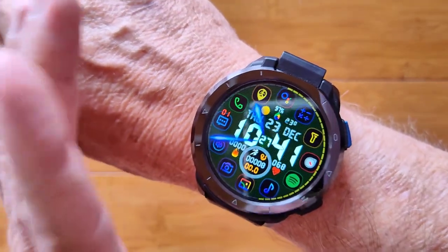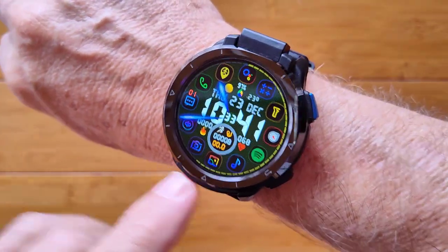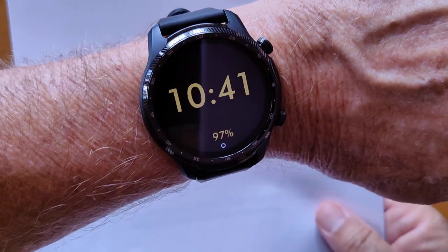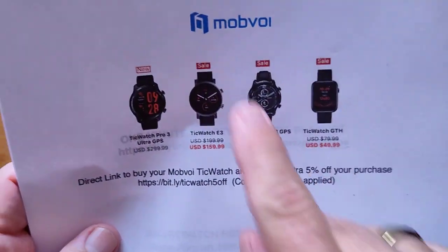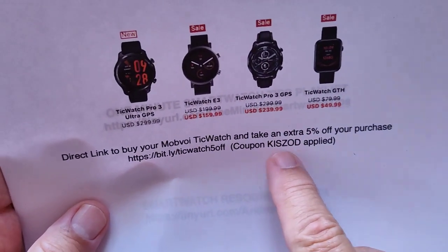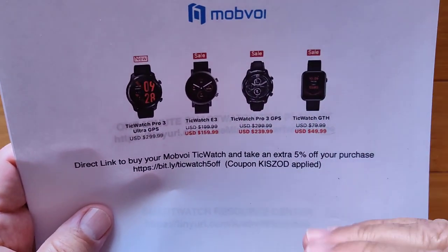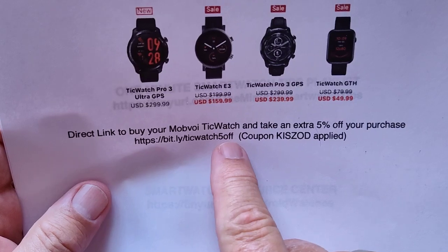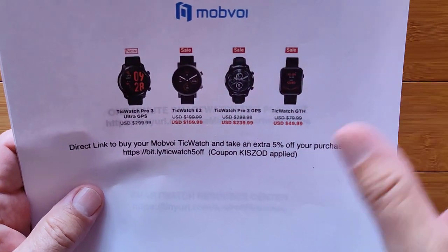Let me summarize before we go into the setup — it's really important that you follow the procedures to get the most out of your watch and we're going to go step by step. In terms of the TicWatch, if you don't have one yet, no matter how and where you get it, make sure through the MoBoy store that you put in coupon code KISZOD — K-I-S-Z-O-D — to get an extra five percent off your purchase, even if it's on discount. Or use the link bit.ly/tickwatch5off to get to the entire line of TicWatches at their best sale prices.